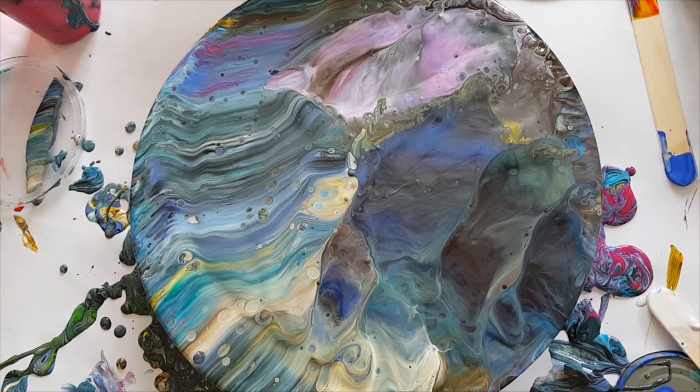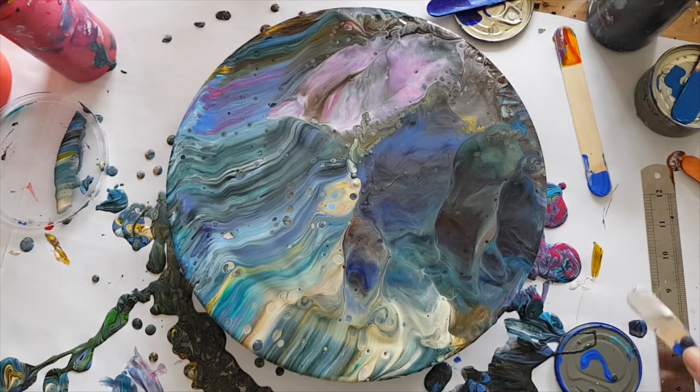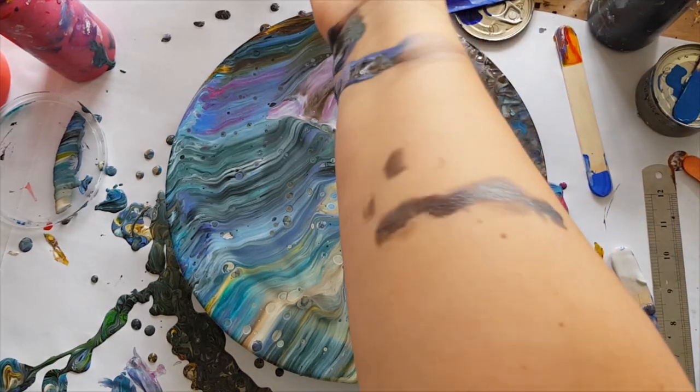My gloves are so full of paint, it's not funny. I'm just going to lift you up a bit so that you can see. I need to put new gloves on because it's gonna be super duper messy. I'm already messy — check it!